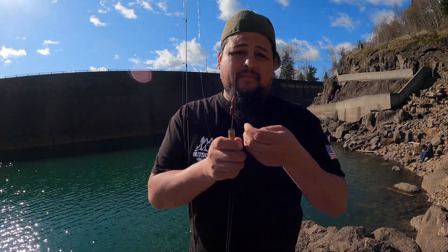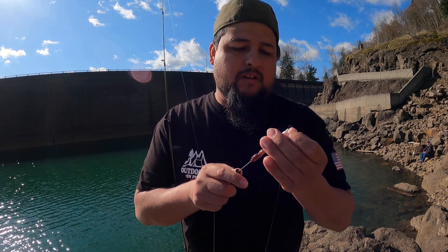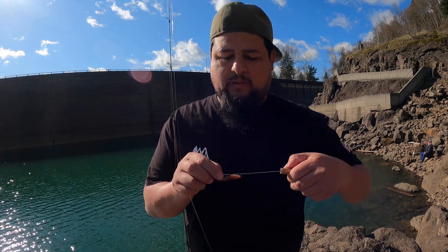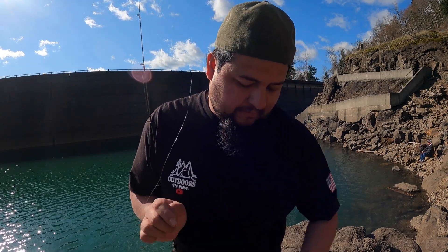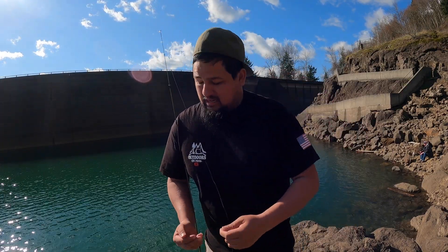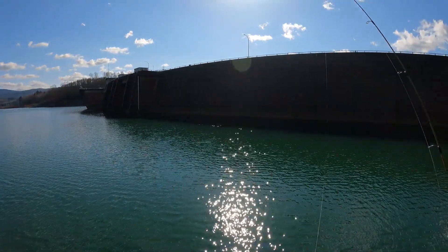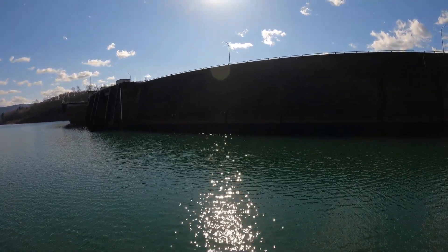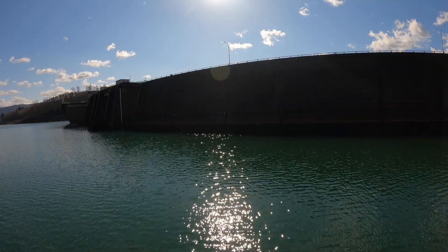I already got the worm set up and we're just gonna put it on the hook. That's called a worm threader — it literally just puts your worm right on the hook, all the way in the bottom, and it does perfectly fine. Today we're gonna be fishing about five to six feet deep, so let's cast out there and see if we can catch a fish.